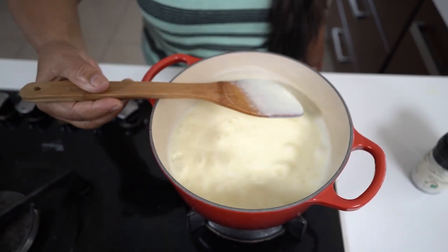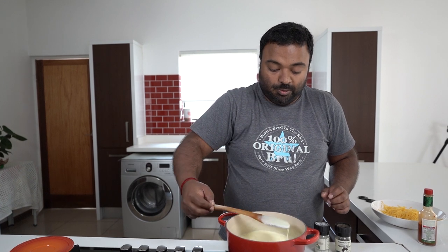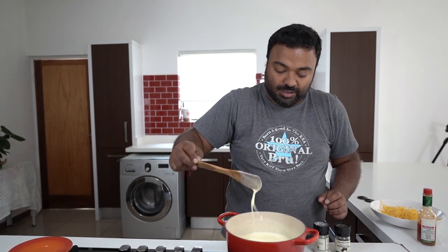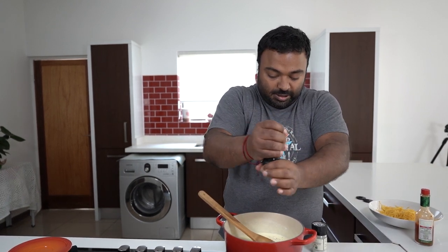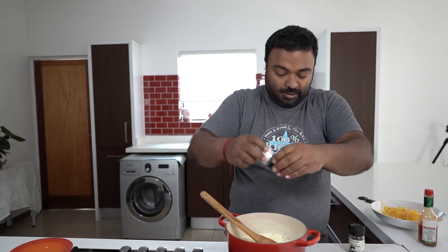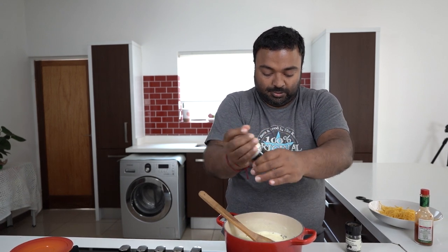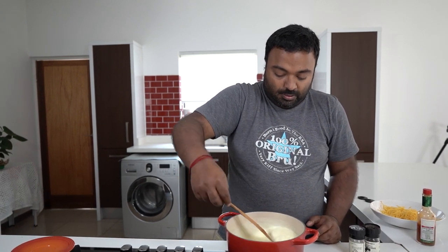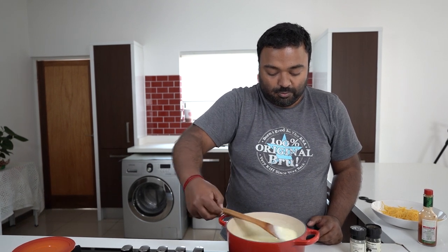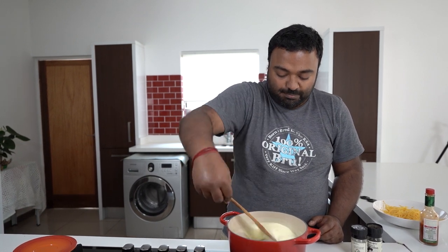Now we're going to add in the salt and pepper and then turn it into a cheese sauce. Our white sauce is almost done. Because the butter was unsalted I'm adding a generous crack of black pepper and some salt as well. There you have your basic white sauce recipe — you can use this for various pastas or add mushrooms to make it into a mushroom sauce.